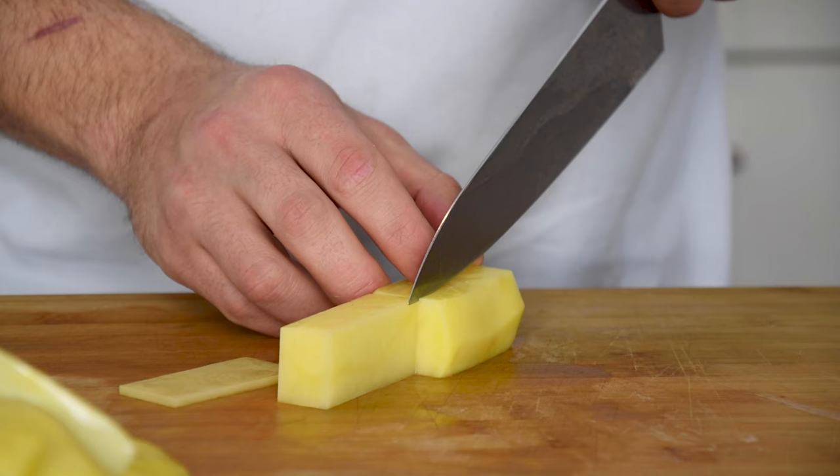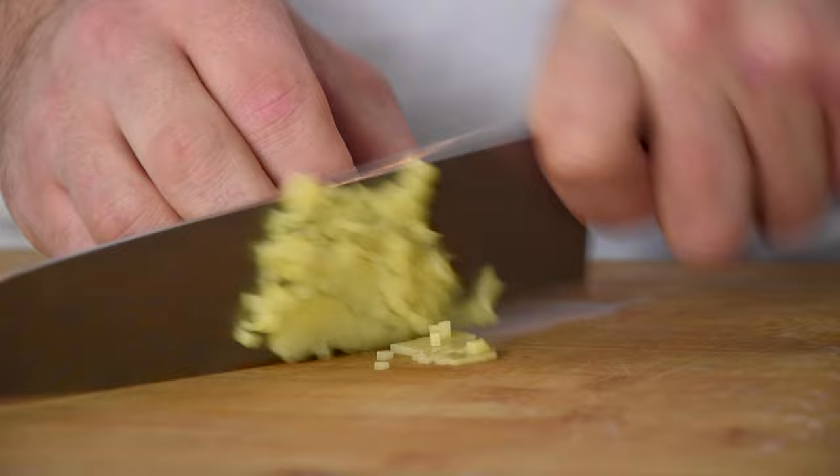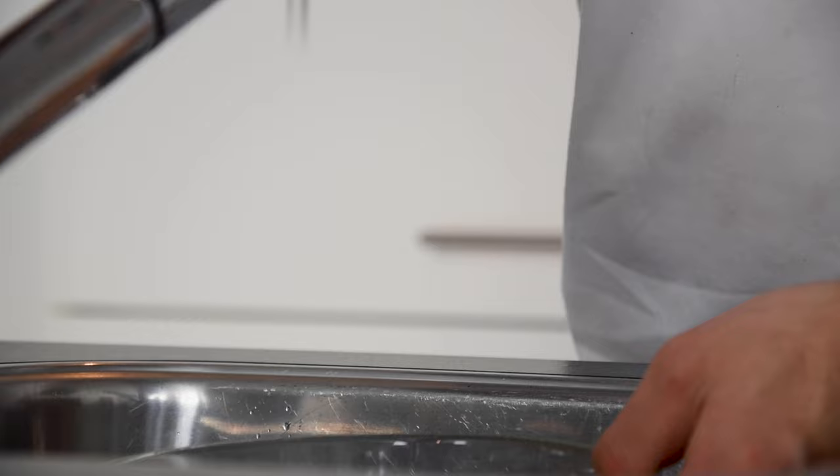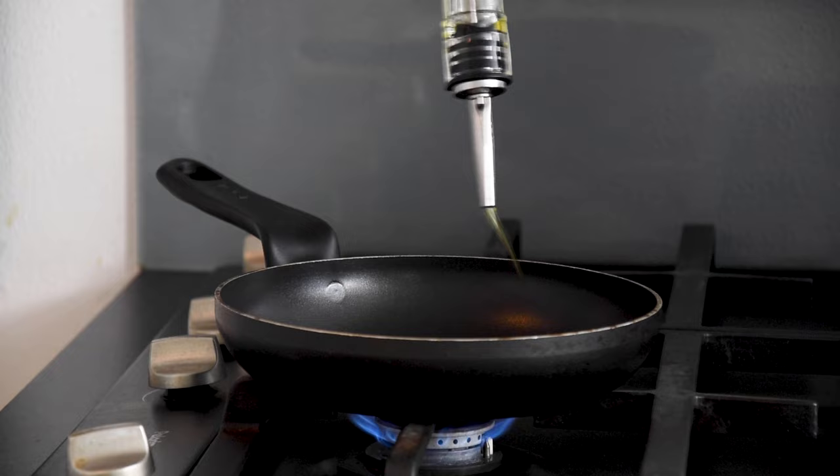Then peel 4 big potatoes and cut them into rectangles. Now rinse them for around 5 minutes under cold water. Then cut the trimmings into small cubes. Transfer them into a bowl and rinse this as well. Now take the potatoes out of the water.